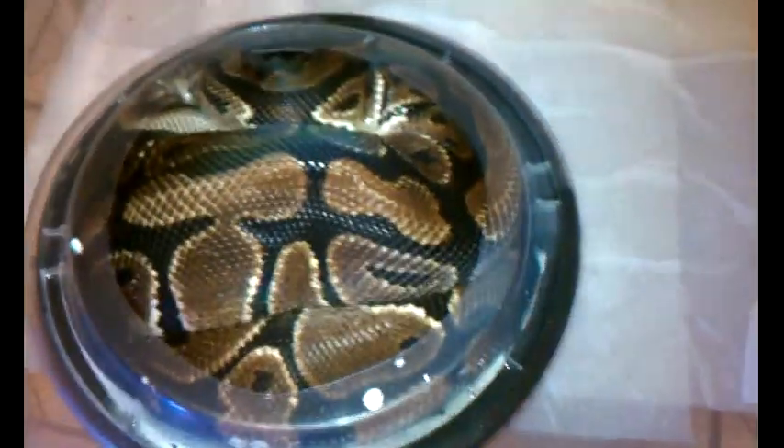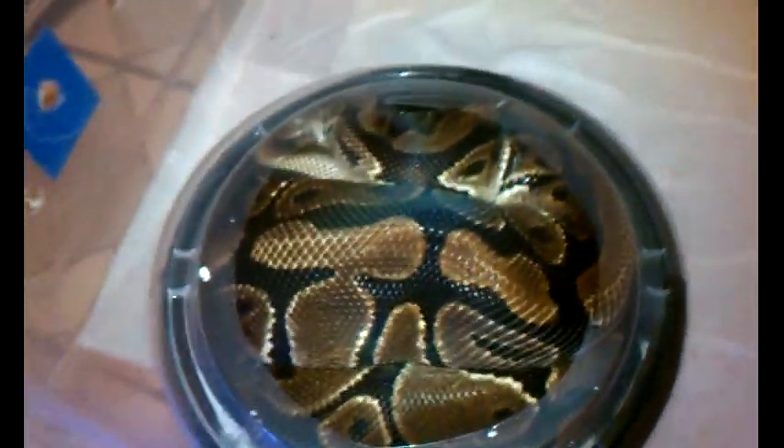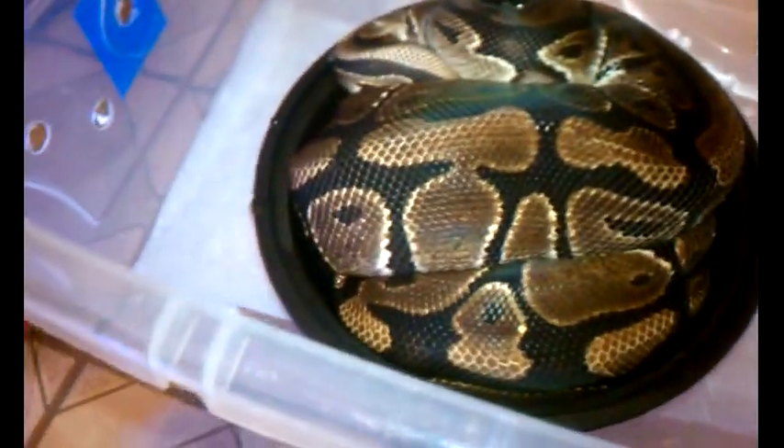This is the head albino female — she's going into shed so she's in her water bowl. Those black bowls you get when you order Chinese food — we just cut a hole on top and use them as water bowls.